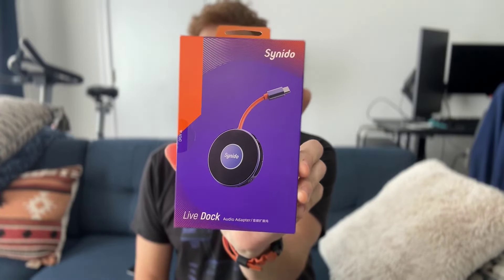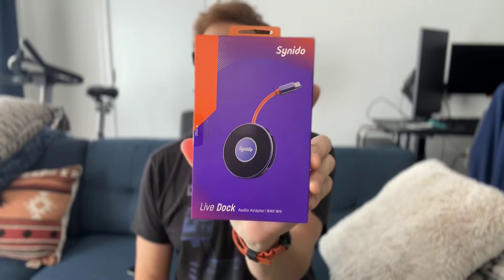Today we're going to be taking a look at this Sinibu LiveDoc Audio Adapter. Basically what this thing is, is a very, very tiny USB-C audio interface, and it's actually very full-featured. I was really impressed with the features on this thing, but let's go ahead and open it up and I can get into everything that it does, which is pretty cool.